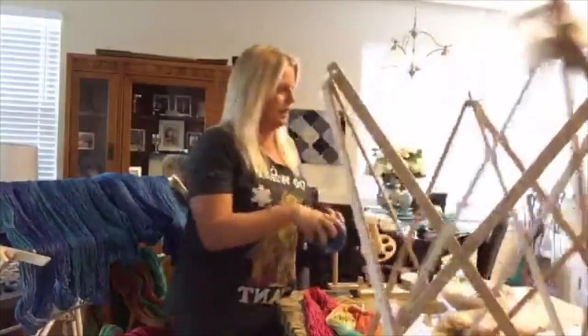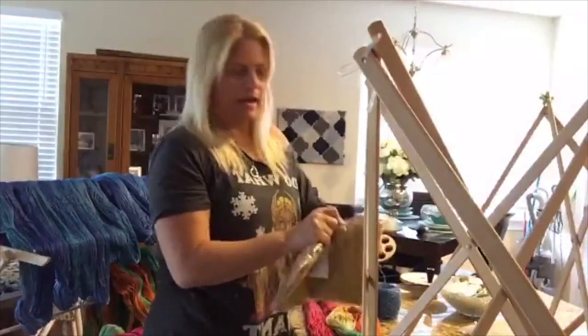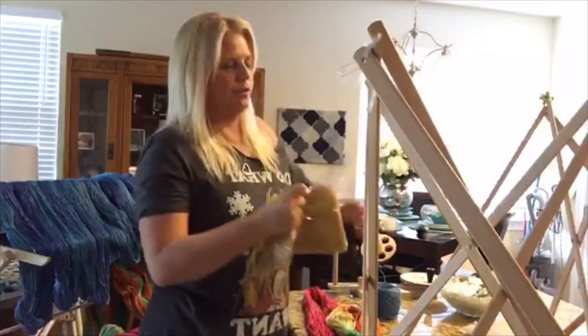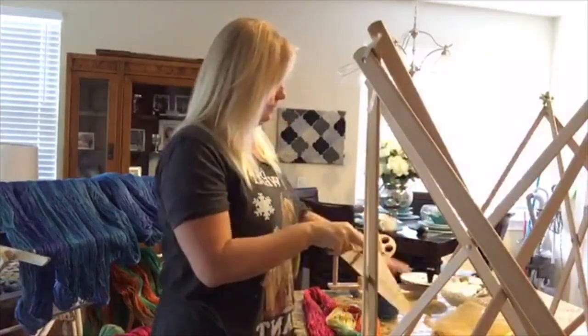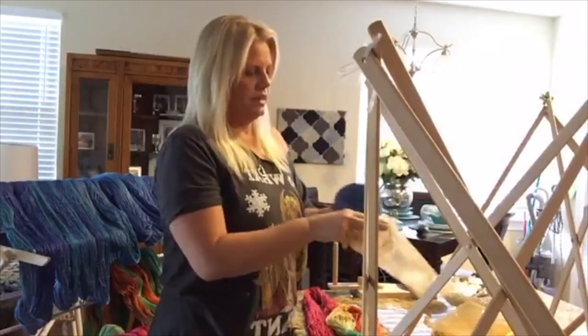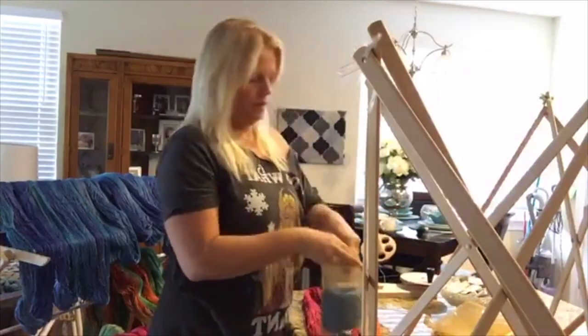Okay, so we've got one done. I put sporty in gold bags and Be So Fine in the silver bags so I can tell them apart from a distance. The yarn goes in and Rapture on top.